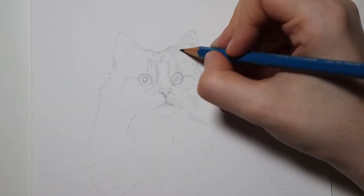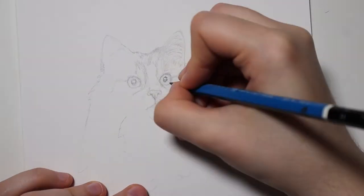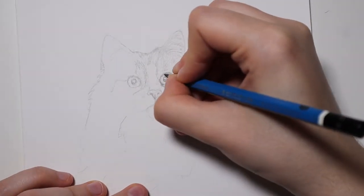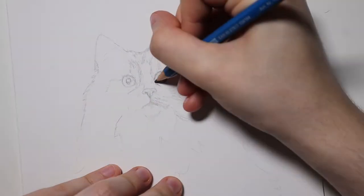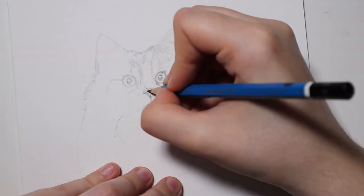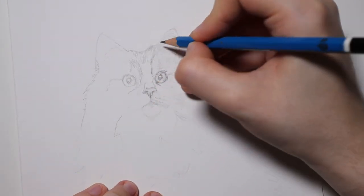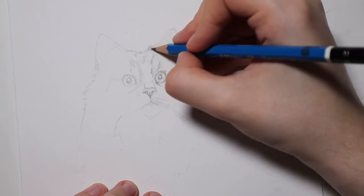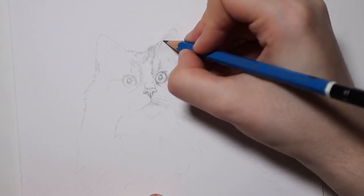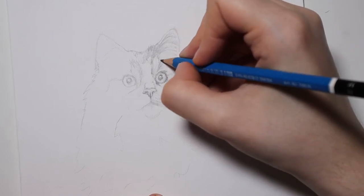Since this is the lightest color I basically have to cover everything in this light 4H pencil. I drew a lot of tiny hairs all over the cat and tried to make sure that I followed the direction that the fur was growing. Because this is the bottom layer you can be pretty messy and rough with it, which is always nice because I suck at being neat.